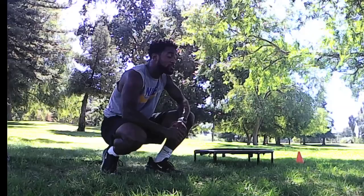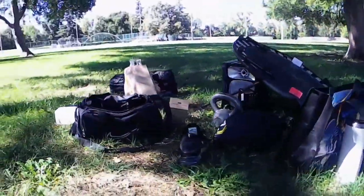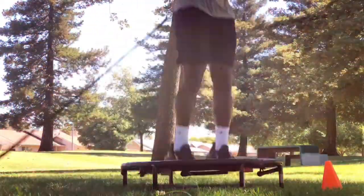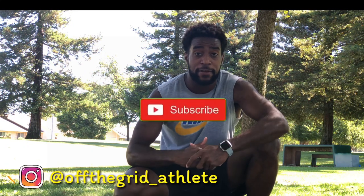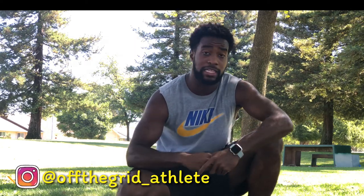If you clicked on this video, I can imagine you're looking for some exercises to go along with your new exercise trampoline. Today we'll be talking about five exercises that you can do with your workout trampoline. What's going on guys, Tev here today — make sure you hit that subscribe button and give this video a like. Today we'll be covering five exercises you can do with your exercise trampoline.